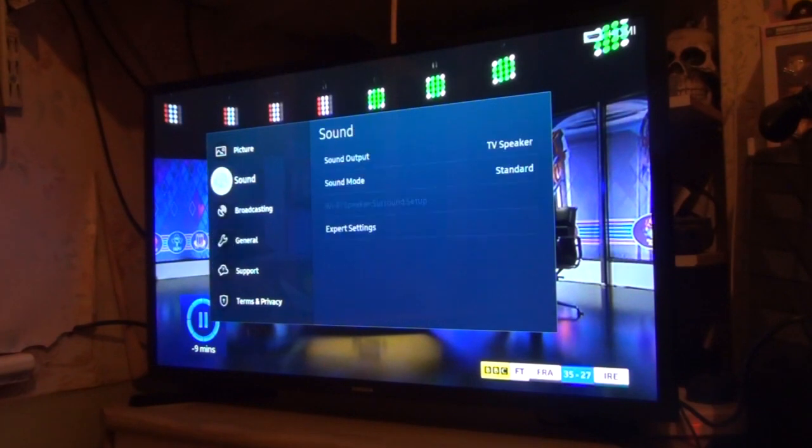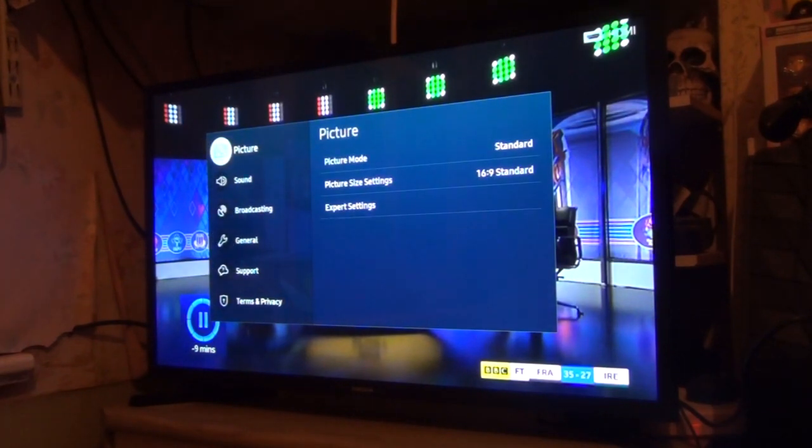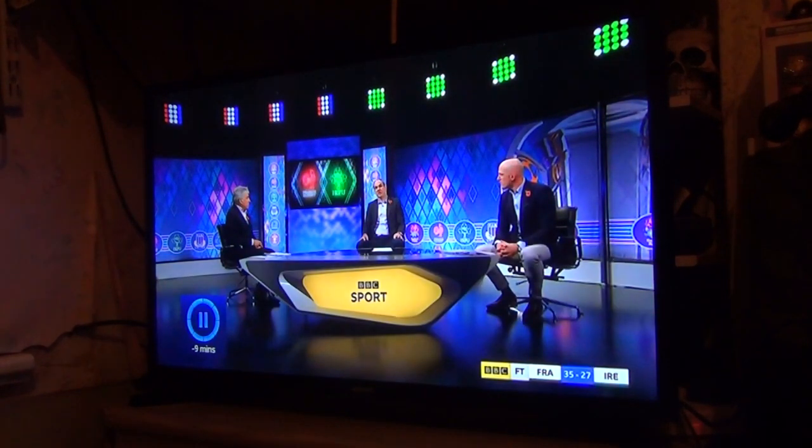The only thing I was unable to do on this TV was connect it to my Samsung account to use Alexa or Google Home on it. It's not a big loss because I've already got a Google Home in my room anyway. Every time I use the app on my phone to search for the TV it picks it up, but for some reason it will not connect. It's a minor thing included with these TVs.